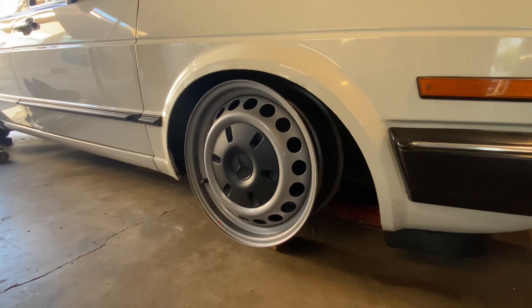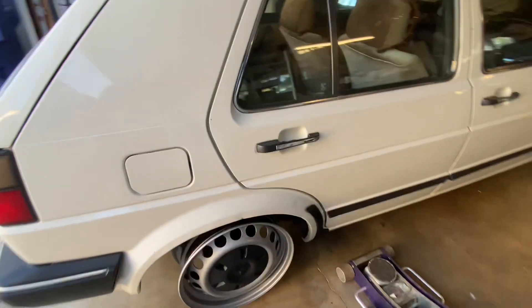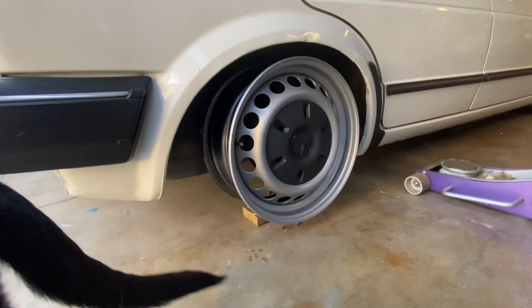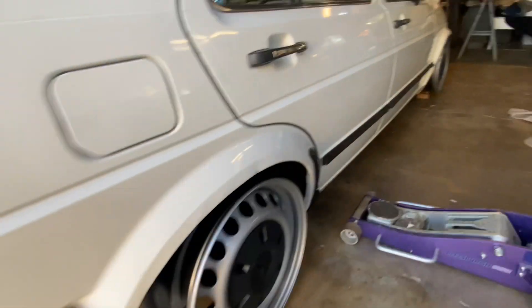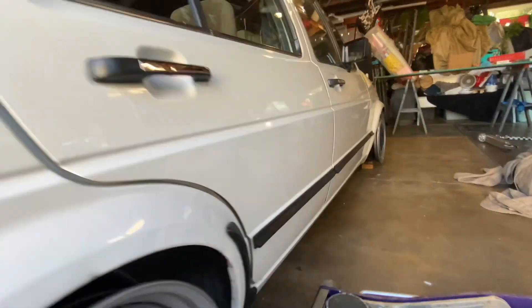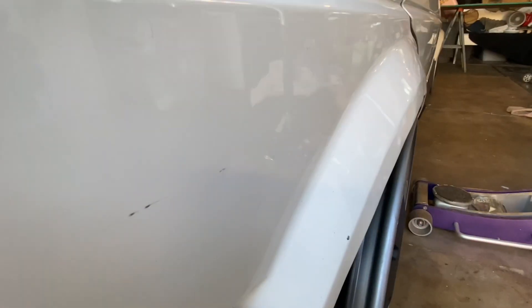There's the front — my dog's barking — and then here's the rear. That's kind of a front view of it, and here's the rear. Right there at the edge.